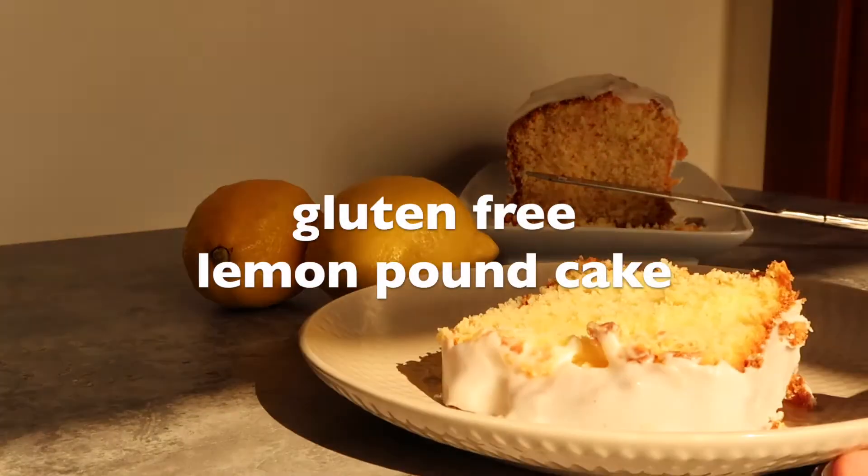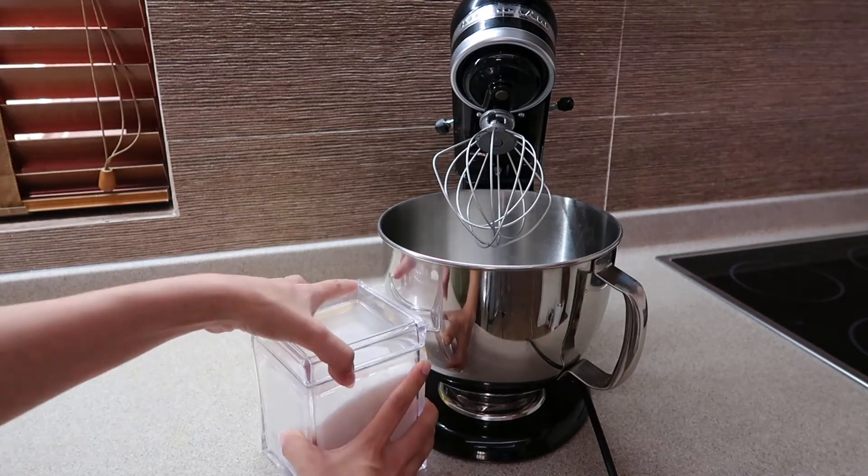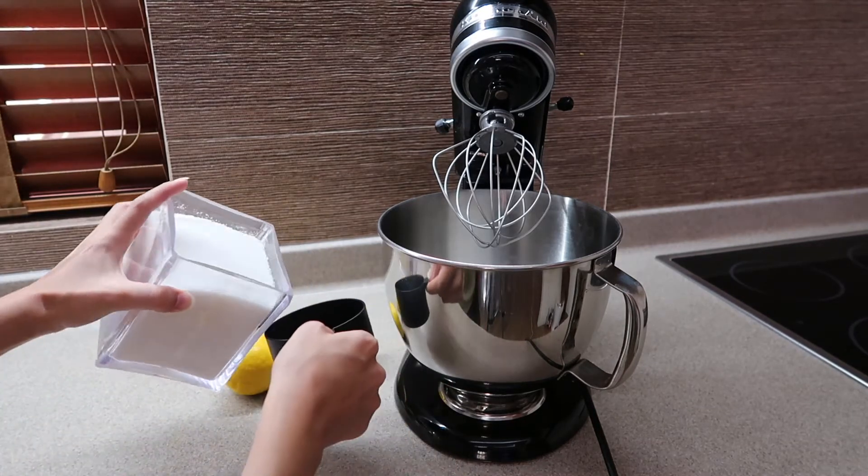Hello everyone and welcome back to my channel. I know I've been gone for a while, but today I have a delicious gluten-free lemon pound cake recipe for you guys. So the first thing you want to do is to your stand mixer —